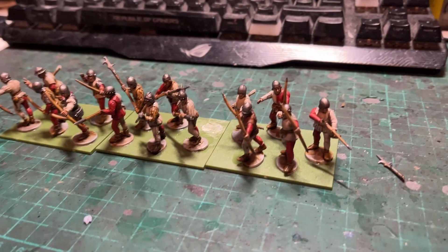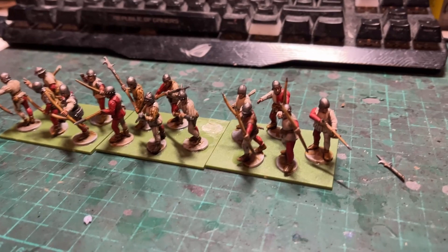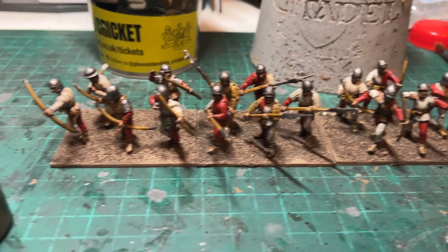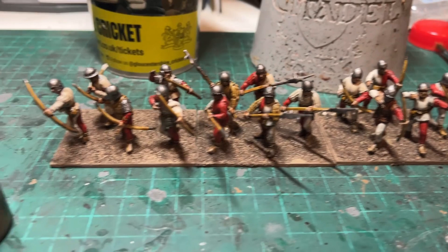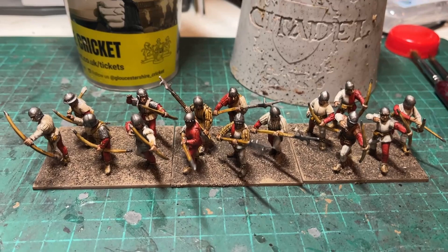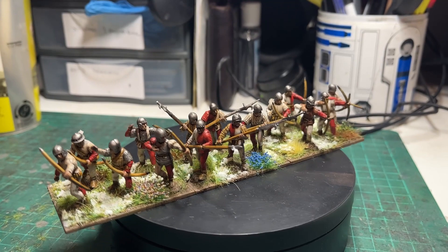There they all are. Just need to paint the edges of the base a brown colour and then dunk it in some base texture, allow that to dry, and apply a few tufts. There are the three bases — their edges painted with Steel Legion Drab from Citadel, and a bit of PVA glue applied with a ground texture mix onto the glue. Let that dry and then some static grass and tufts will be added to finish it all off.